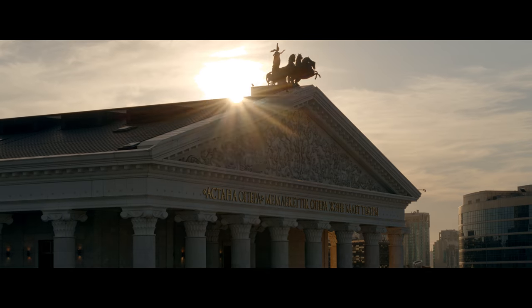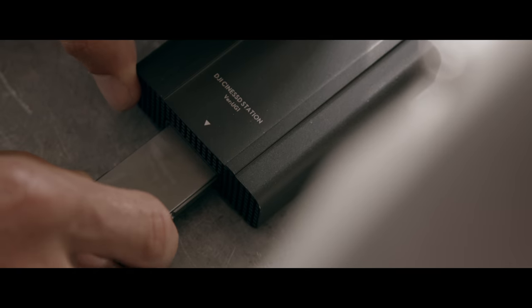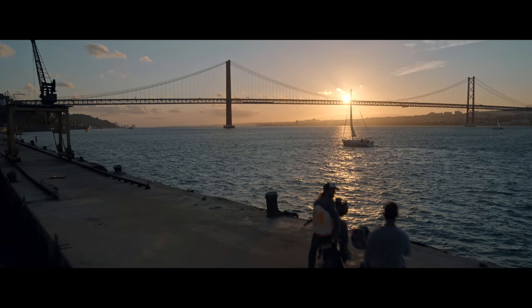The new DJI Cinema color system consists of two parts: an updated D-Log curve for extended dynamic range, and a D-Gamut RGB color space for preserving maximum color information.